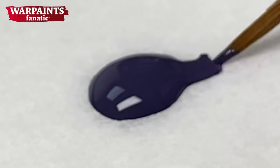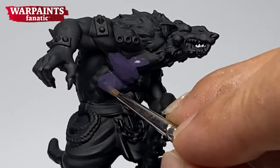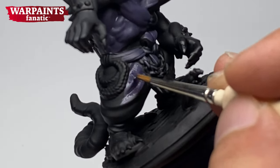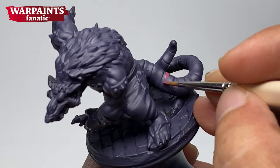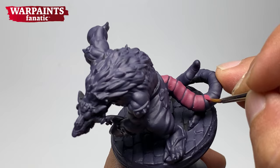We start with the dark violet underpainting because I don't want the hard-to-reach areas or undersides of the miniature to be black. This dark violet color also allows me to really see the details of the miniature. I said in my last video that I'm finally comfortable with glazing with Warpaints Fanatic, although I'm kind of dependent on using the Warpaint Stabilizer.